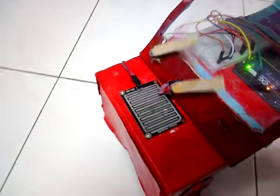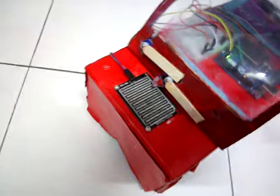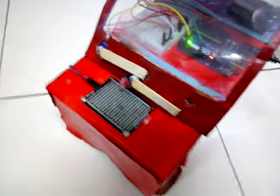As you can see, and if I wipe the droplets away, the servos will stop. So this is my project — please comment down below if it's nice or not nice.